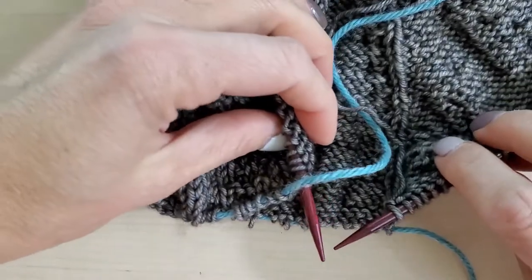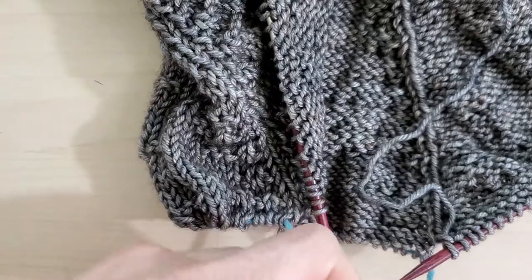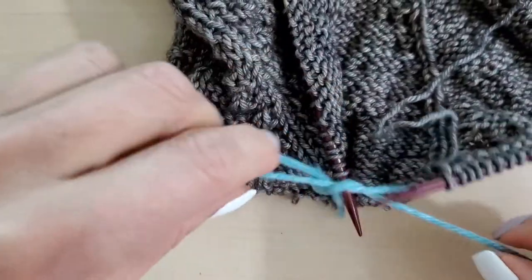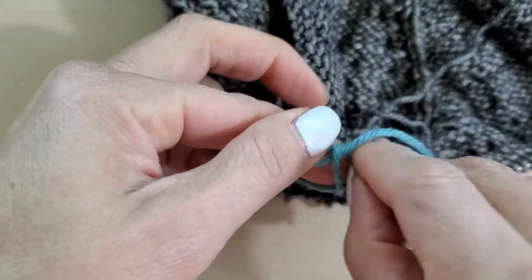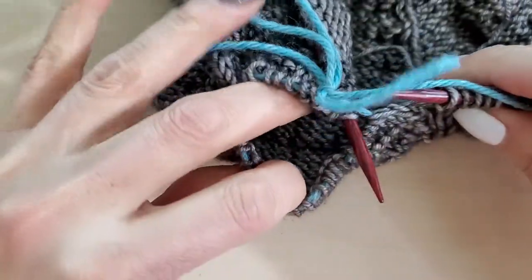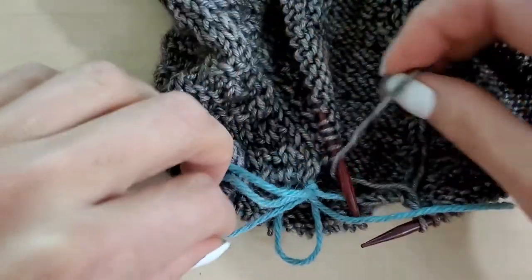I'm going to bring my needles together and tie this — so the sleeve is separated and this doesn't fall out — I'm just going to tie this in a cute little bow right here. That way the sleeves are on their own little loop and I don't have to worry about that piece of yarn coming out.